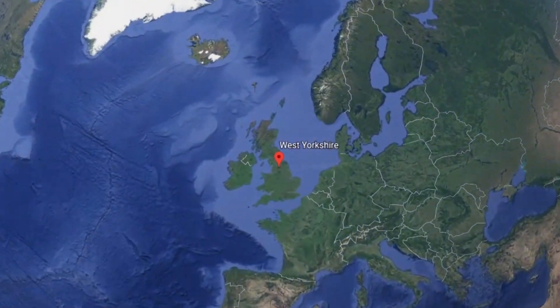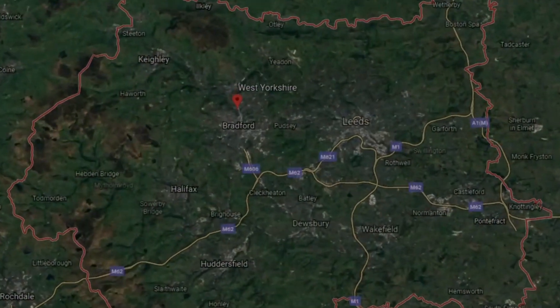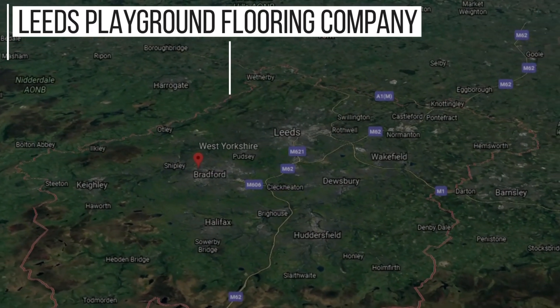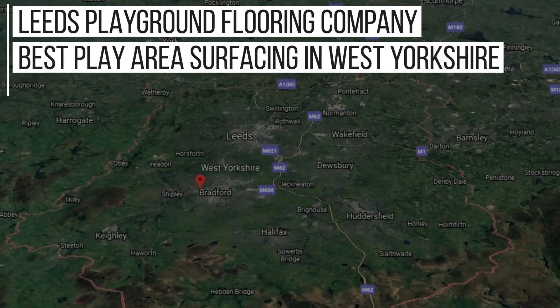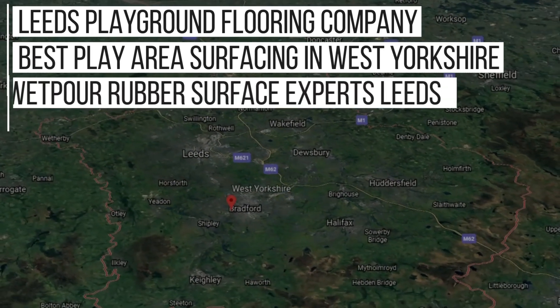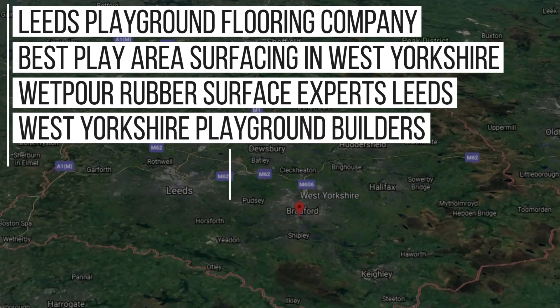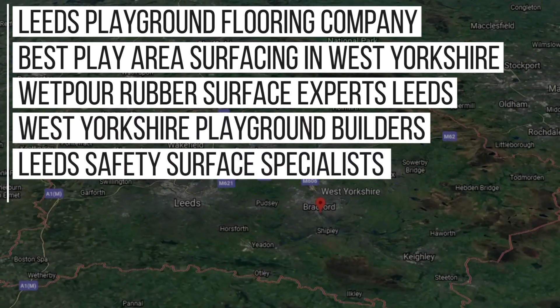From working a lot in the Leeds area over the years, we're now ranking on Google for these keywords: Leeds playground flooring company, best play area surfacing in West Yorkshire, wet pore rubber surface expert Leeds, West Yorkshire playground builders, Leeds safety surface specialists, and more.